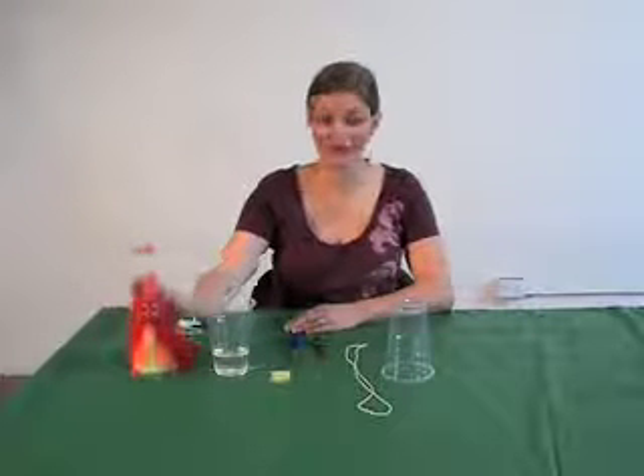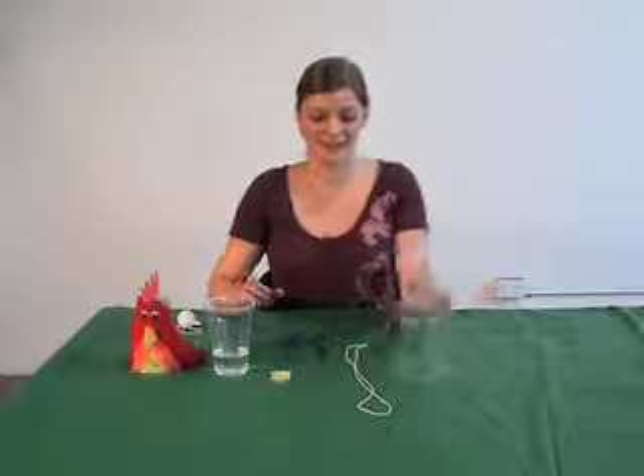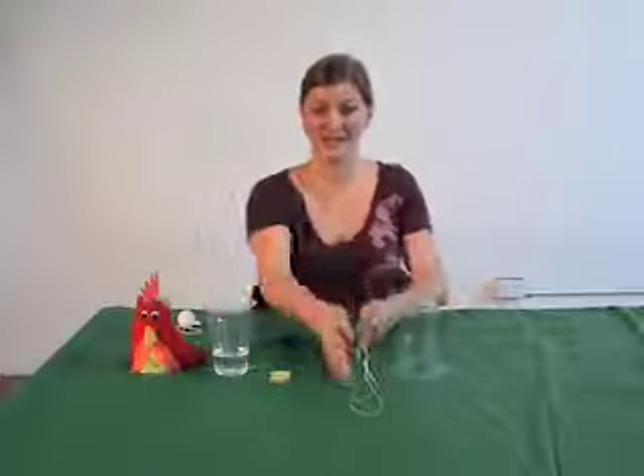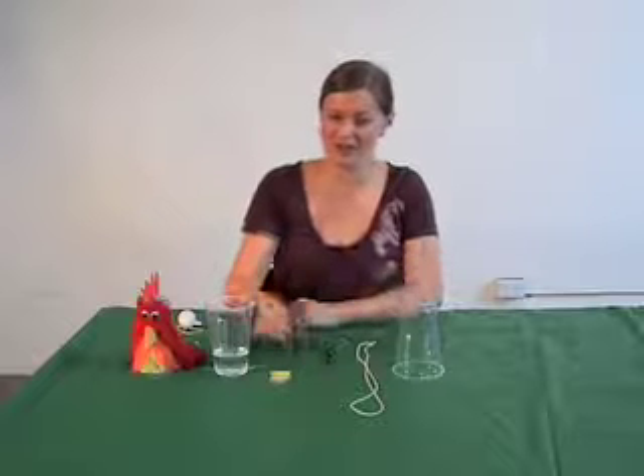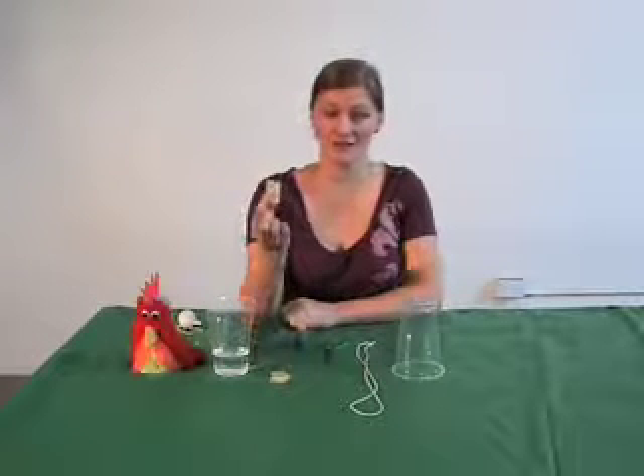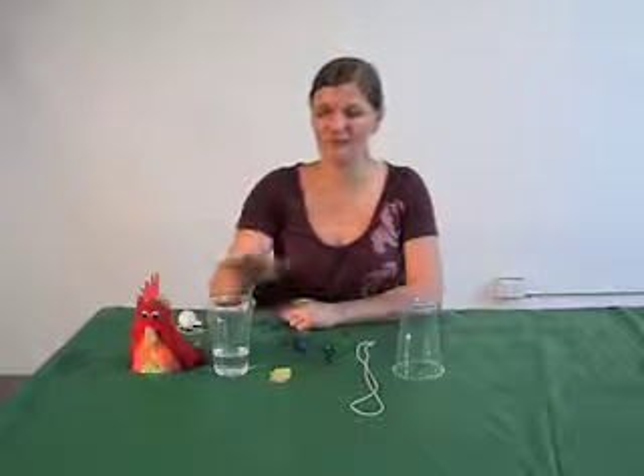To make your clucking cup, you'll need a plastic cup, some string about 80 centimetres, some scissors to cut it, a screwdriver or a nail, some small pieces of cloth, and a little bit of water.